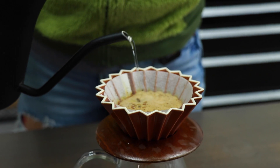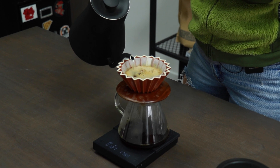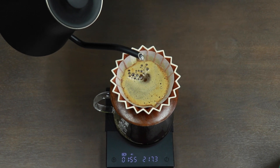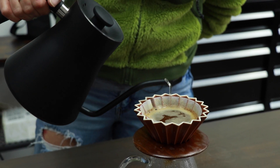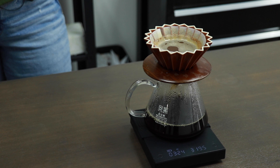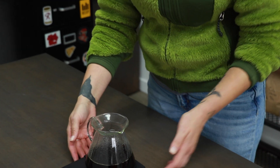We're going to let that bloom for about 30 seconds. Once we hit that 30-second mark, we're going to start our next pour. I'm using a very skinny stream of water, controlling the flow into the vessel as much as I can — we don't want a whole lot of agitation with this brew method. I'm going to pour pretty consistently until we get to about 320 grams of water weight. Our goal is to reach 320 grams before we hit 3 minutes and 30 seconds. We'll let it drip, then remove and discard the filter. We'll want to stir and serve.